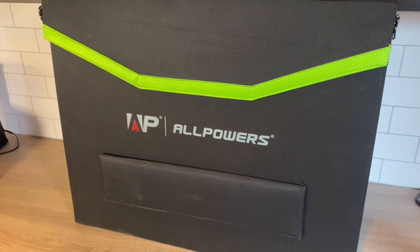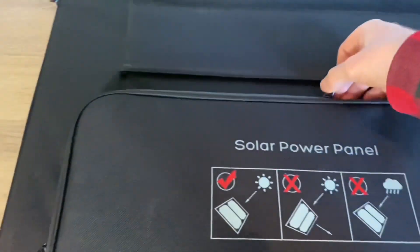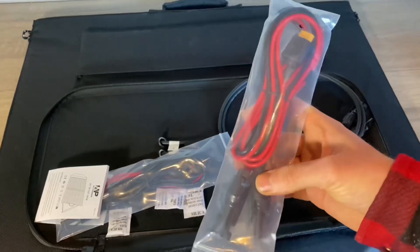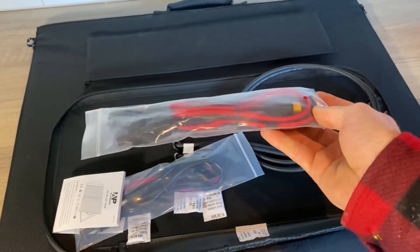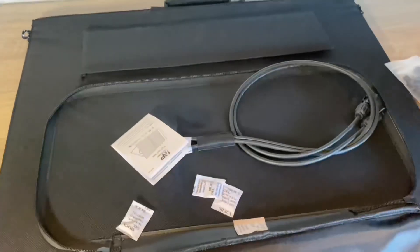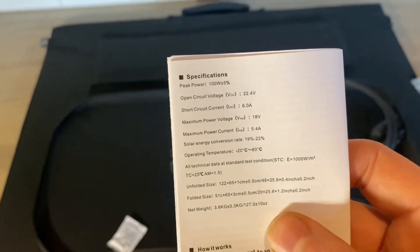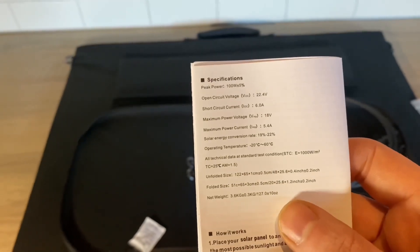Now let's have a look at the solar panel. There's a nice little pocket, quality material — everything looks nice and feels rigid. This will be the MC4 connectors going to an XT60, which we're going to use on the power station. There's also an MC4 to DC male adapter to work with other adapters. It's your standard 100 watt solar panel, weighs around 3.6 kilograms.